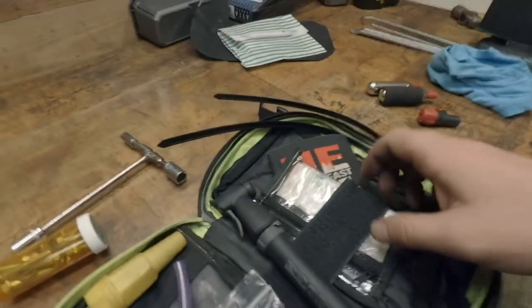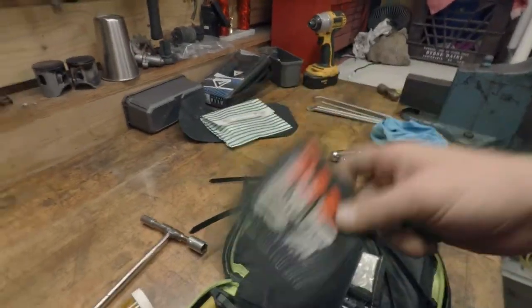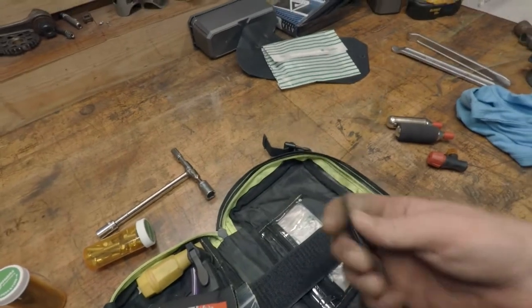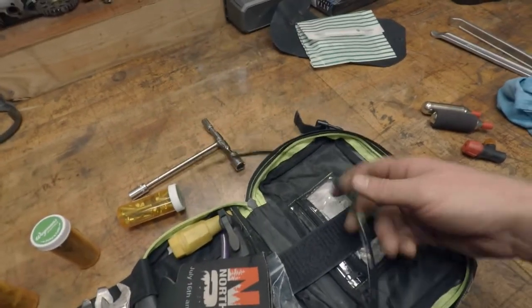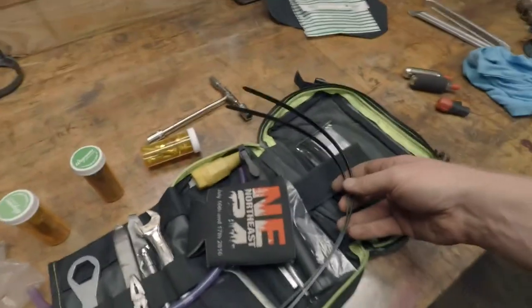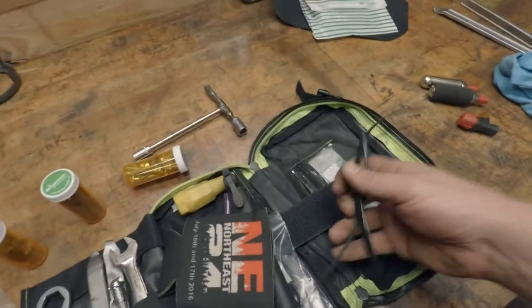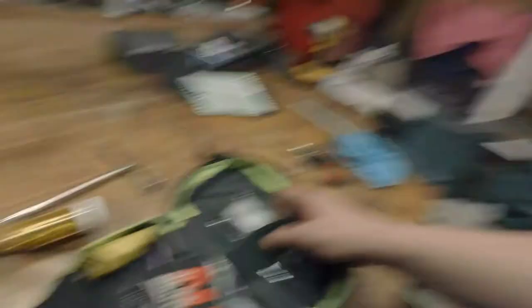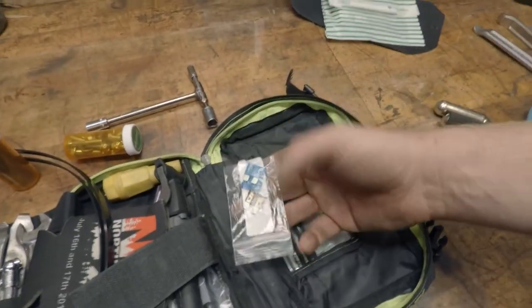A beer koozie — always carry a beer koozie, you just have to. A couple of cable ties — good for affixing things to your backpack, and you can even hold a tire on a rim with these. I carry two; I should probably carry more. In this little pocket I have spare fuses.